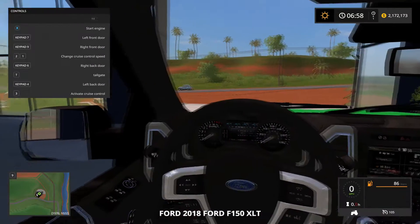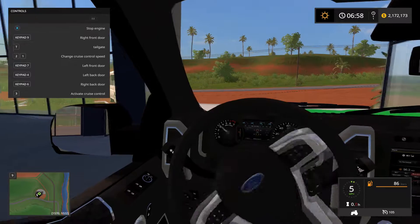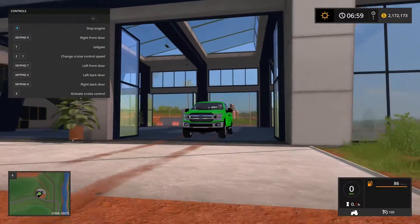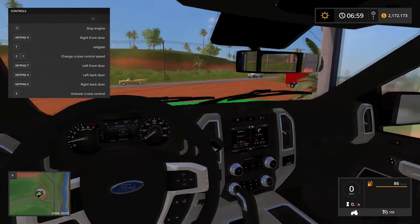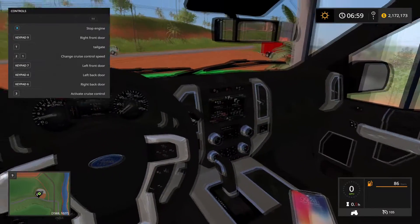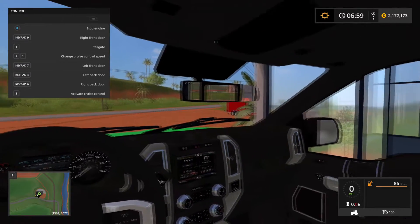Inside of the truck, you hop inside and you have a nicely detailed interior. You do have several options in the store — you can choose several different types of color options as well as interior options. I chose the black one, but you can have either red or brown. It also has working mirrors, which is nice.